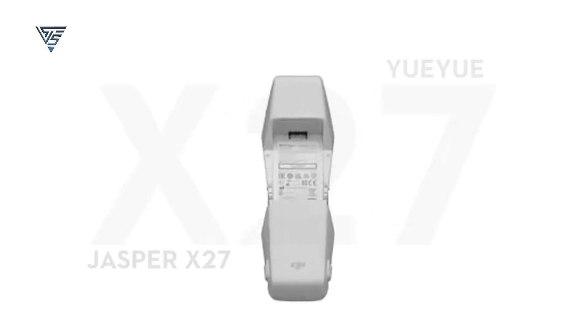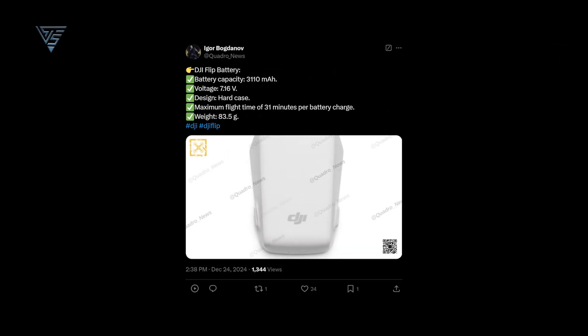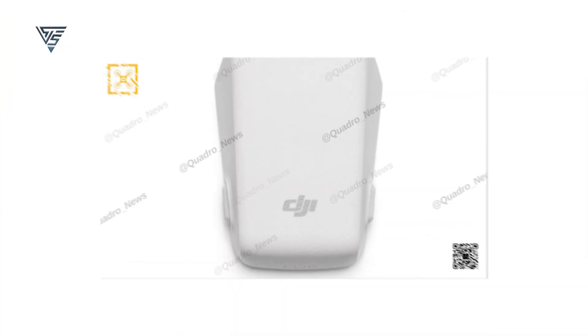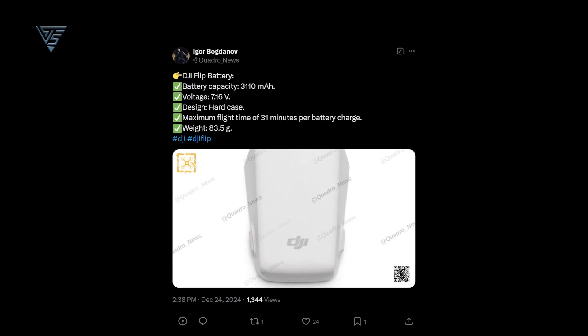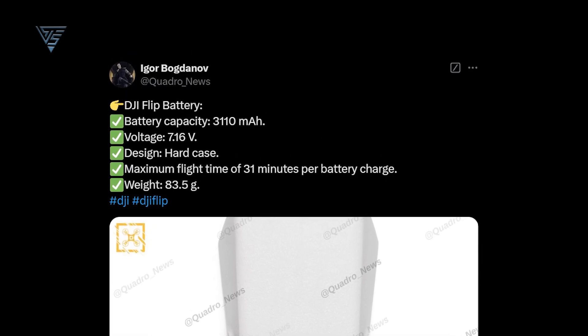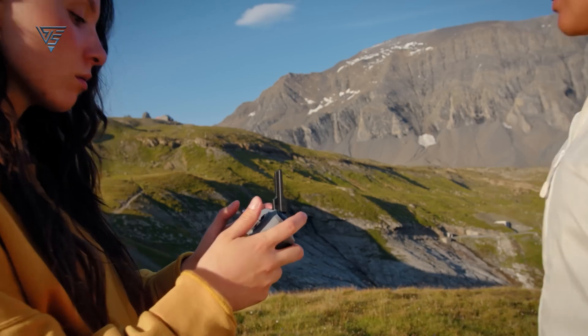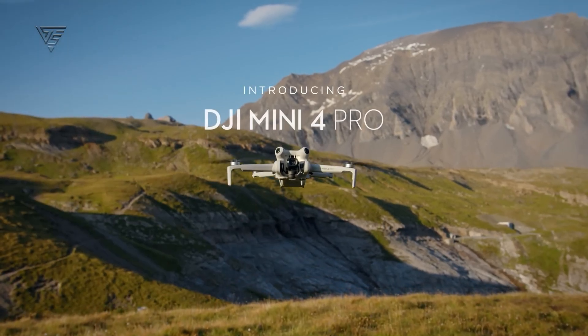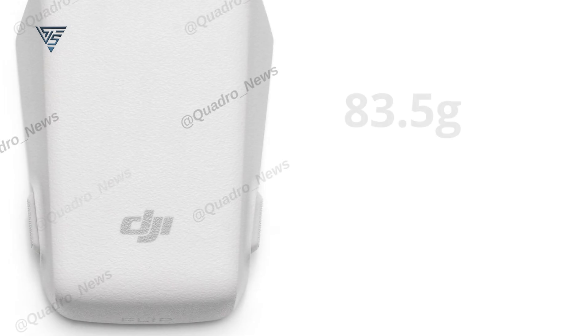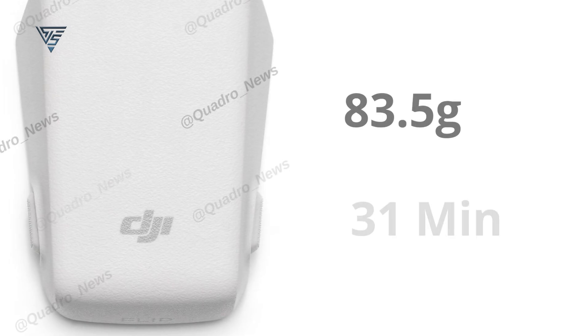Let's kick things off with the battery details. Igor Bogdanov, a trusted leaker, recently shared an image on X, and the battery looks pretty cute. According to his post, the DJI Flip is set to feature a 3,110 mAh battery. This is larger than the one found in the DJI Mini 4 Pro, making it a notable upgrade. Weighing around 83.5 grams, this lightweight battery is expected to provide up to 31 minutes of flight time on a single charge.